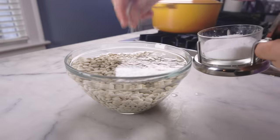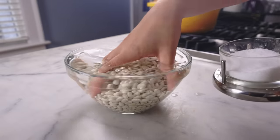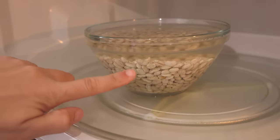Lately I've been salting my soak water like pasta water — I think it maybe makes the beans creamier inside. Normally I do overnight, but today I have to do a speed soak where you bring the beans to a boil, kill the heat, and let them soak for an hour.